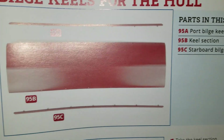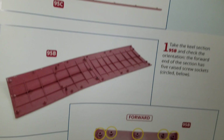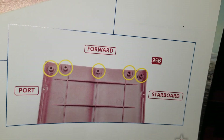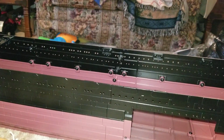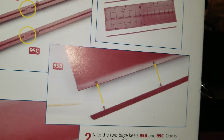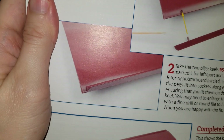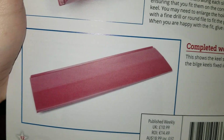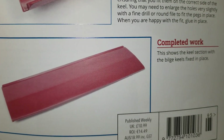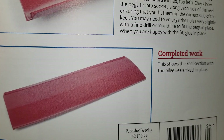Basically you would take the whole bottom of the ship — the keel and the bilge keels — and you would locate what's starboard and what's port. It would tell you how to do that. Once you've located those, you would take both your bilge keels and pop them into place on each side, then use some super glue to glue them in place. Once you got that done, that would basically be the completed work of the bottom of your ship.